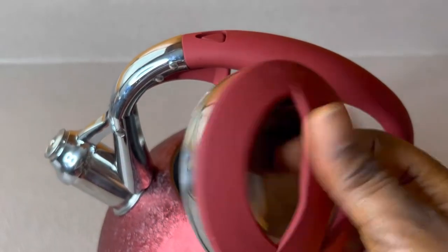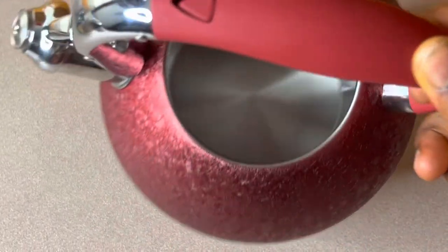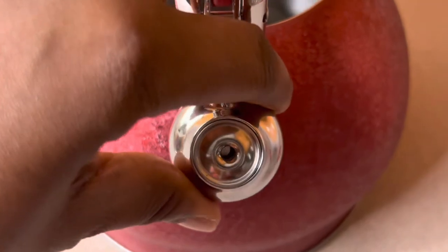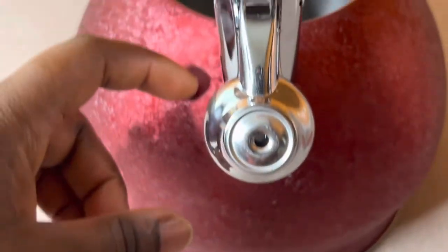The inside is stainless steel as well. The 18/10 stainless steel prevents the kettle from rusting over time. You can find this on Amazon by searching for 'Priority Chef tea kettle' and I'll also be dropping their link in the description box below for easy access.